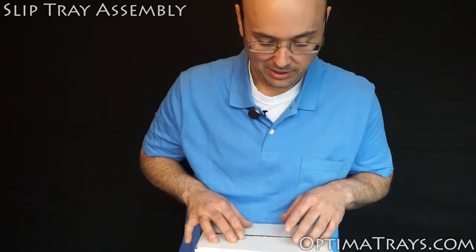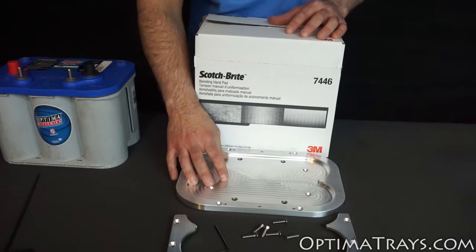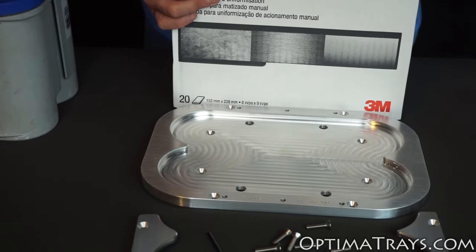Hi, I'm Benjamin from OptimaTrays.com. Here I'm going to show you how to assemble your slip clamp tray. The slip clamp tray is used when the battery needs to be installed up against a fender wall or something else that prevents you from getting access to the back screws once the battery is set in place.